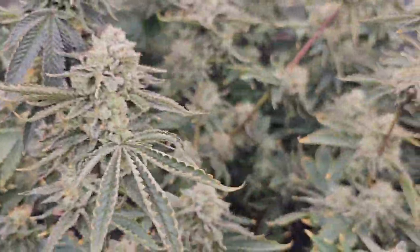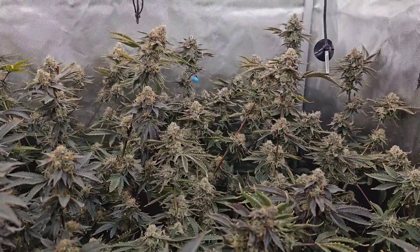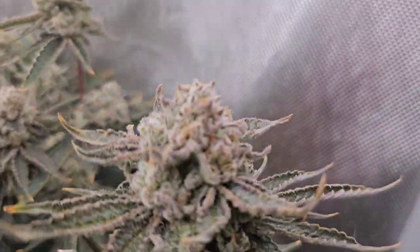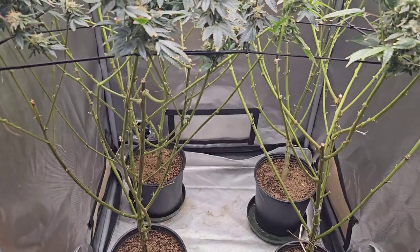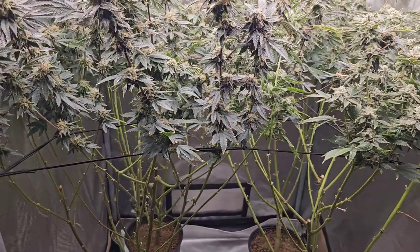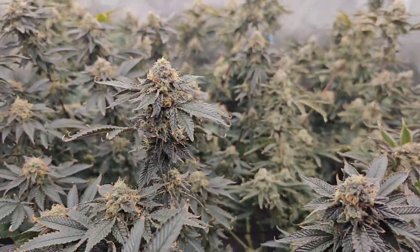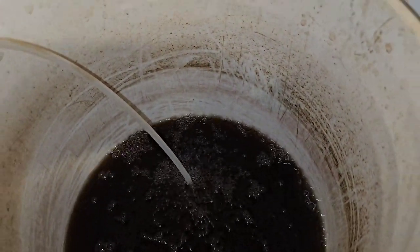Look at that curling and crunching — anybody for tacos? That's what we got going. But you know what? I don't even care — look at those, they look absolutely beautiful. We are going to cut the rest of the nutrients down to maybe one-fourth or one-fifth strength and then just plain water for a couple of weeks. By then they should be nice and ripe for the pickings.